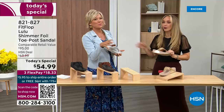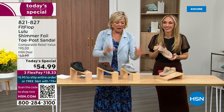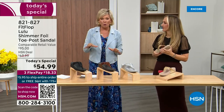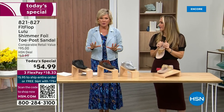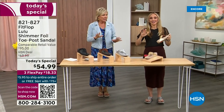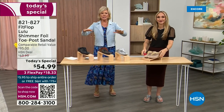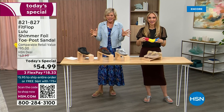When I slip into a Fit Flop with the micro wobble board technology, the way I'd best describe it is that it feels like my whole body's weight is just balanced into the shoe. Sometimes with other shoes you feel like the balls of your feet are taking all the weight. This just evenly disperses your weight — it's just the most incredible sandal and brand.